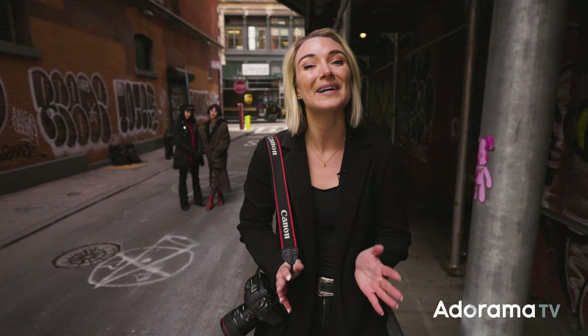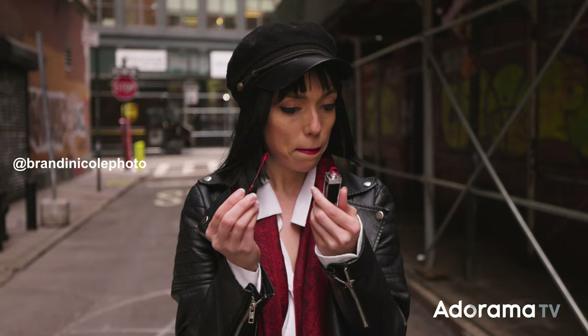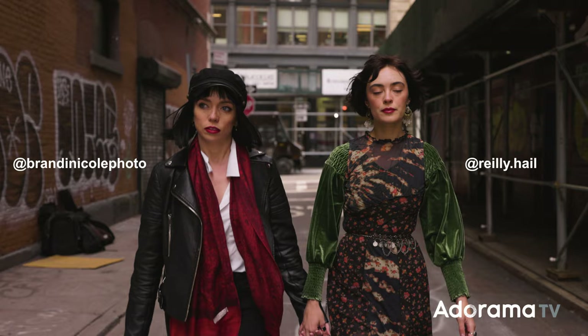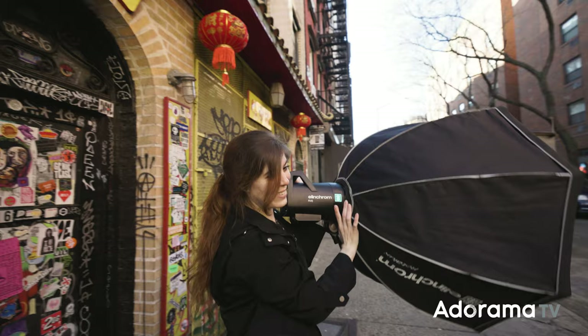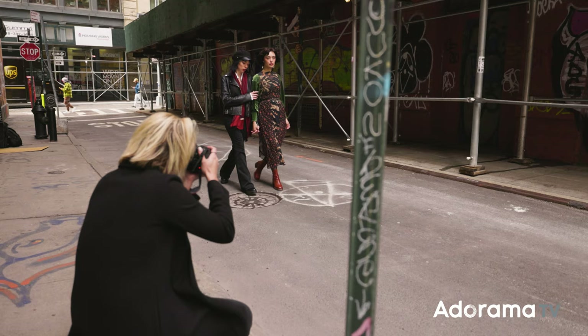I've got two models here today. We've got Brandy Nicole, who is a talented photographer, my roommate and my best friend, over on the left. And then on the right, we've got Riley Hale, who is my studio manager and wildly talented and has modeled for me a lot as well. And then Ari is our assistant today — she's on her way and is bringing my strobe. We're going to start with natural light and then ease into some artificial light mixed with ambient light later.